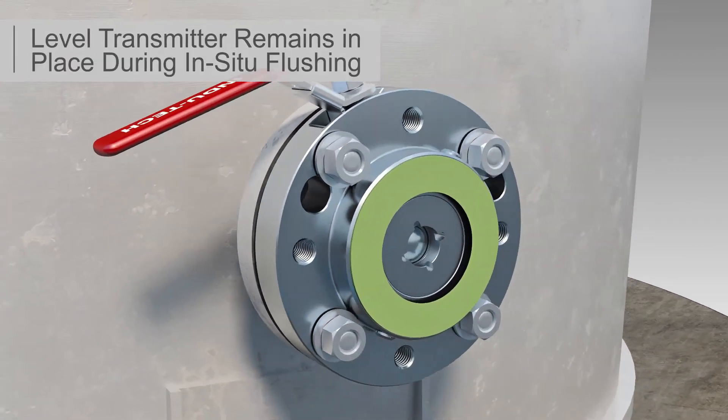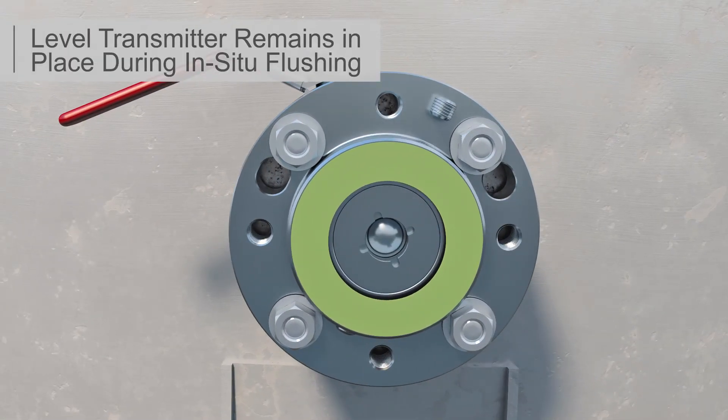The quarter-inch port instrument side purge performs several functions. It is used for level transmitter calibration without removal of the level transmitter, allowing the instrument technician to calibrate each level transmitter without removing it from the tank. The port also provides instrument side pressure relief.